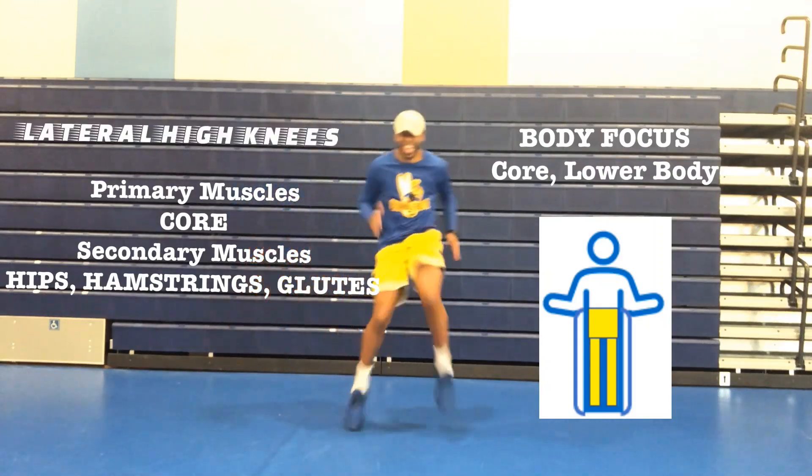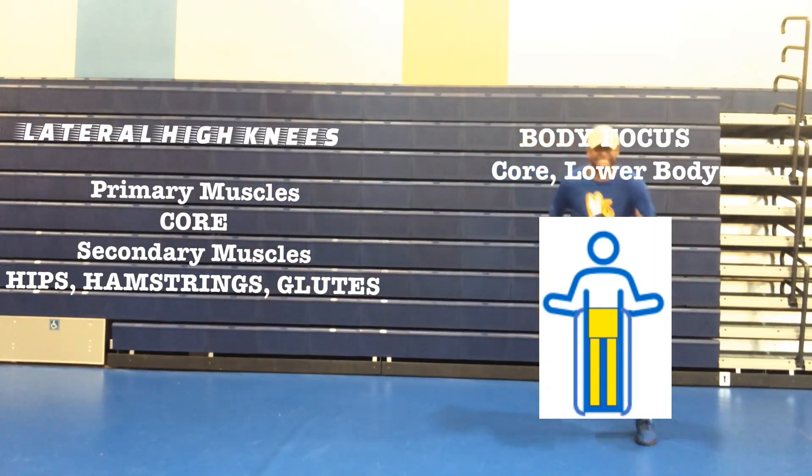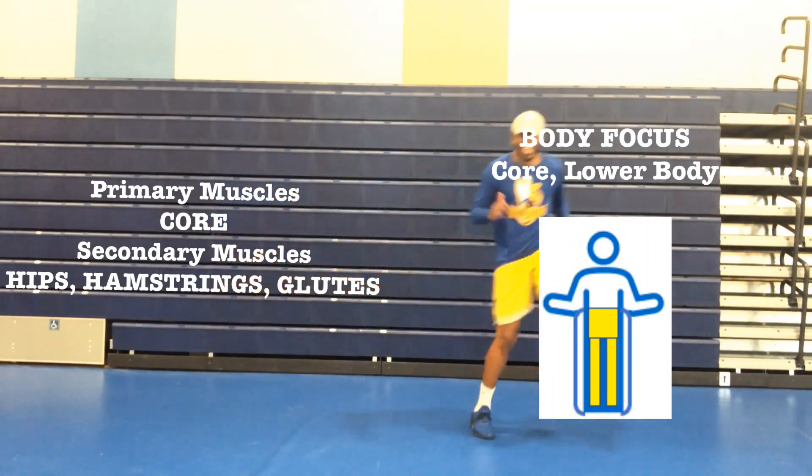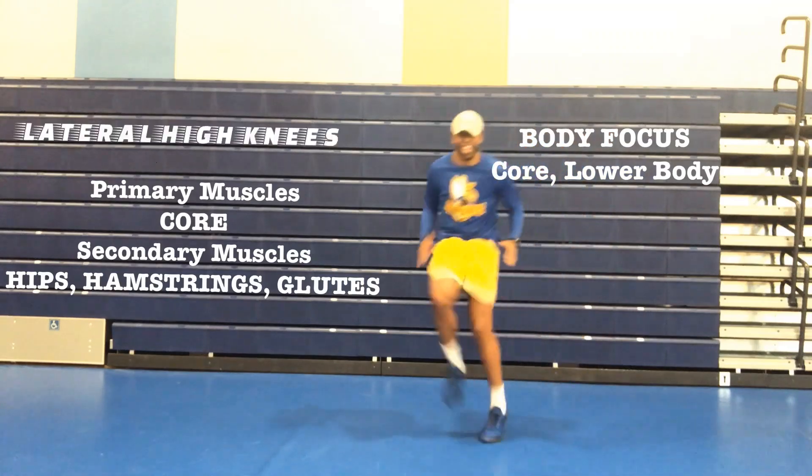One, you're going to raise your knee to hip level while keeping your toes up. Two, you're going to push off the ground with the balls of your feet and pump those arms. And three, you're going to move lateral.